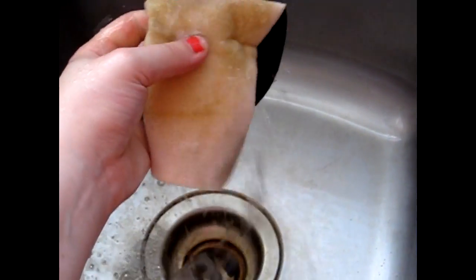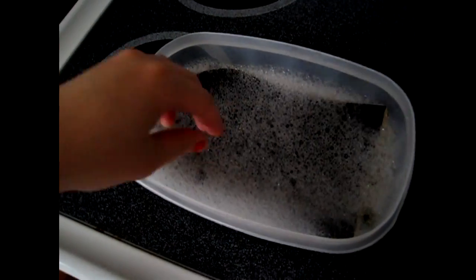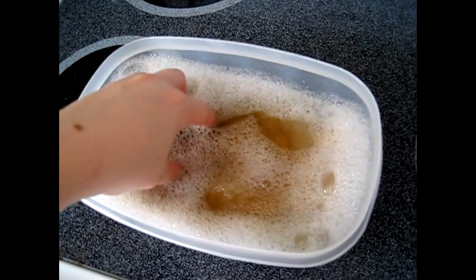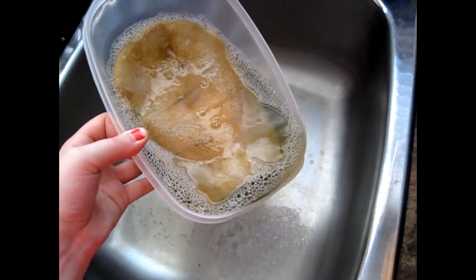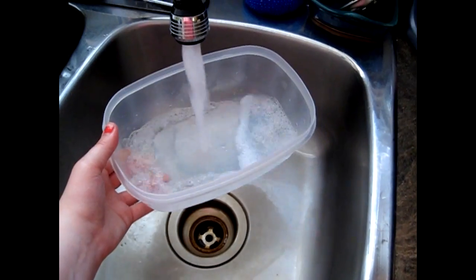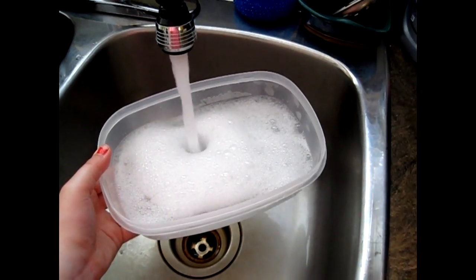Once you let it soak for a few hours, take out your mitt and rinse it out under warm water in the sink — you can do this in your bathroom or your kitchen. Then put it back in that soapy bath in the opposite direction: if you had it facing up first, put it down facing down afterwards. Let it soak for another few hours, then take it out and rinse it out with water again. Rinse out the container and put in fresh soap and water for a second round.